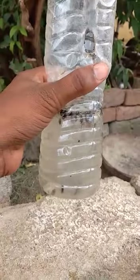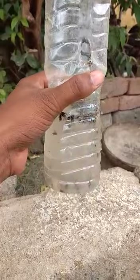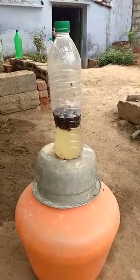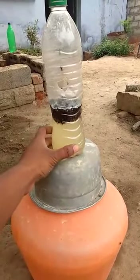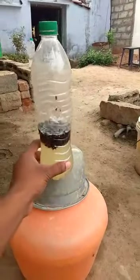You should see it. The water bottle is dry and you can put it in the water bottle. How many of these holes are in the hole?